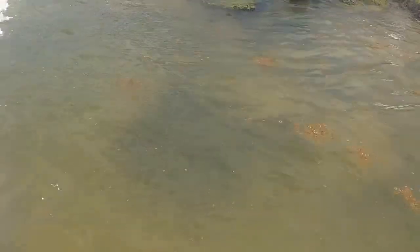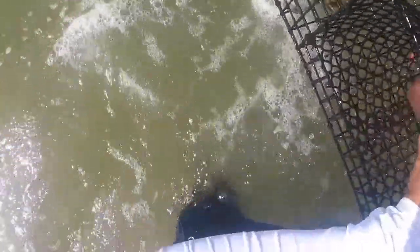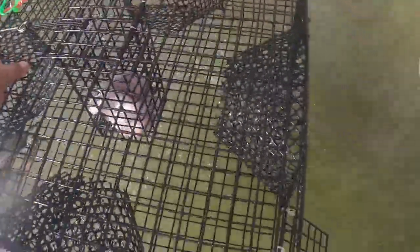Now we're gonna pull the crab trap. Let's see — yeah! We got one. Here you go, we got one. Good size. Come here, let's go. There you go.